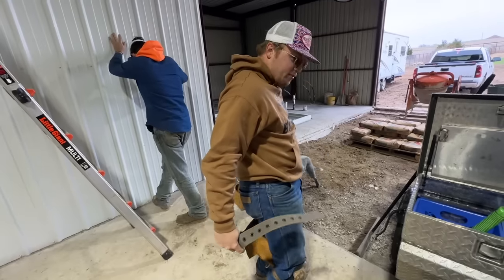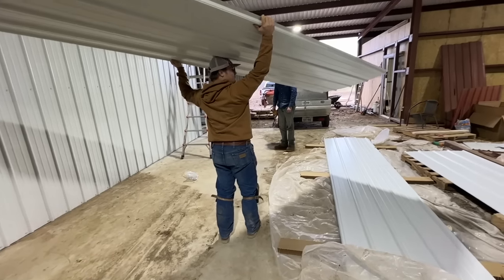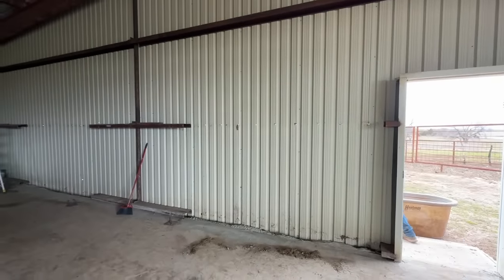Hey guys, welcome back to our bison channel. Got some work going on in the Ponderosa barn. Sam and Joel are up here. Sam is one of my former students from Plano, Texas that I taught when he was in seventh grade and coached football. Sam's been doing some work for me — him and Joel just got up here yesterday and we are doing some very exciting stuff inside the barn. We're going to install some things that are going to change this barn completely, some on the inside and some on the exterior. We're going to have concrete poured again. A lot of things happening. It's time to get to work.